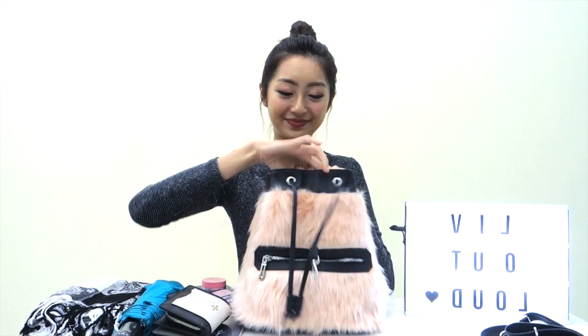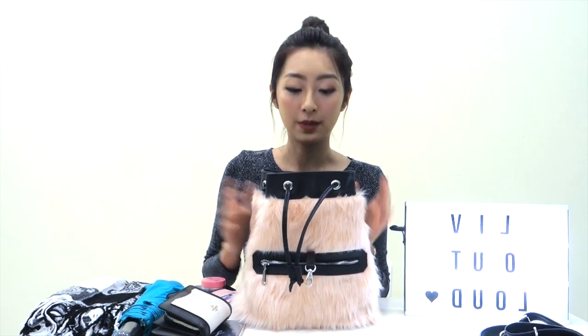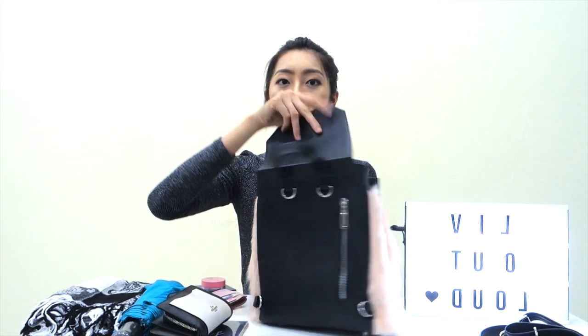This is the size of the mini version. The large version would be about one and a half times bigger, where you can fit a laptop inside. The mini fits an iPad size, which I think is just nice for casual wear.